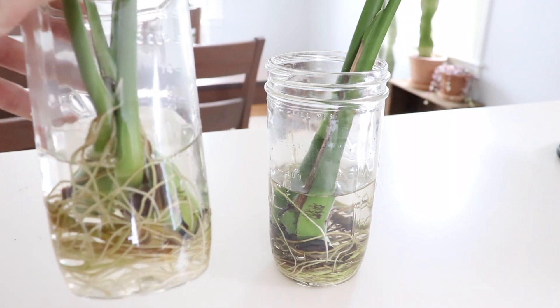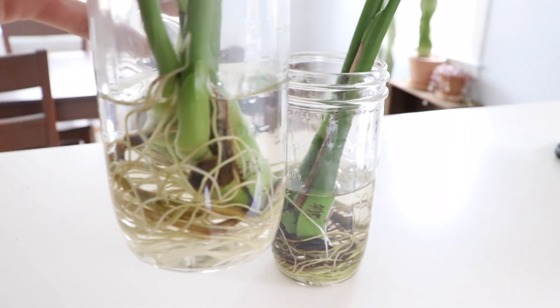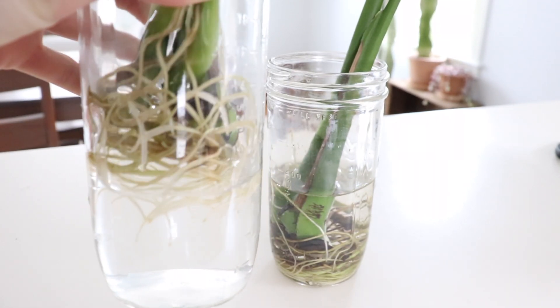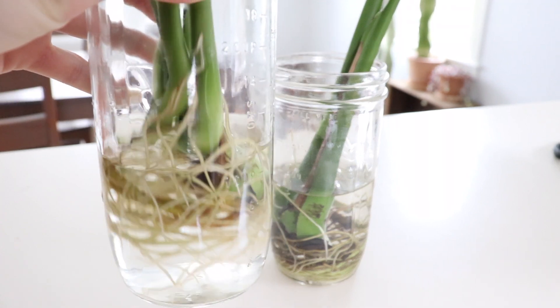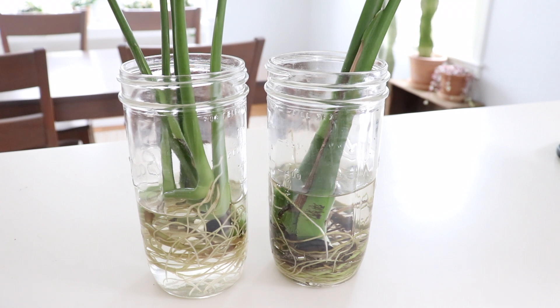These cuttings have been sitting in water for probably about six or seven months now, and you can see that they have quite a large root system. I think it's about time to pot these up. It's springtime now so they're going to do really great once I pot them in soil. I'm actually going to be giving these monsteras to my sister, so lucky her — she gets a free plant.